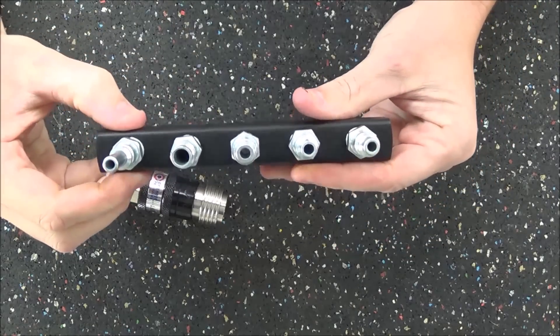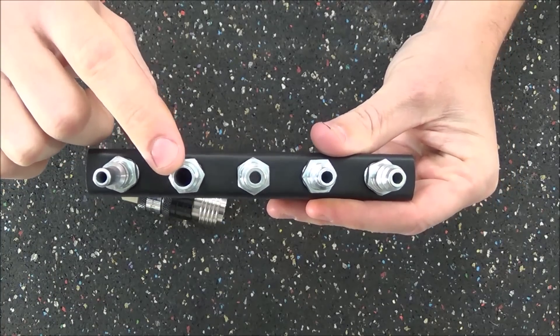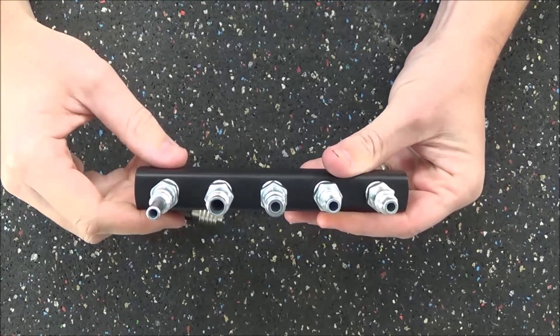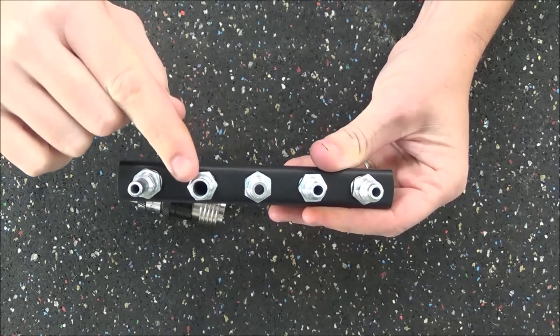Some of them do have a much better flow rate. The Euro style or Mega Flow version actually has the same flow rate and opening as a three-eighth inch coupler. So if you want maximum flow rate and maximum performance out of your air tools at the lowest psi line pressure, that's the one you want to go with.